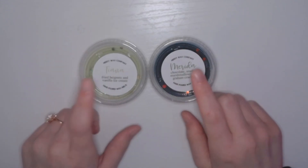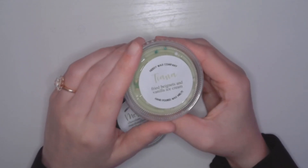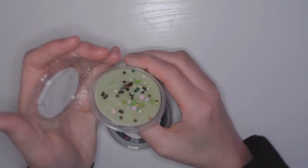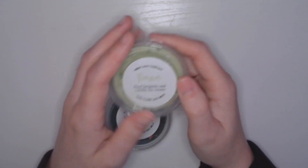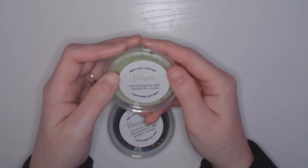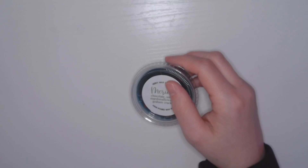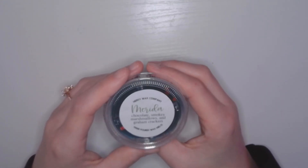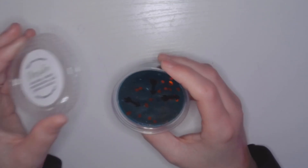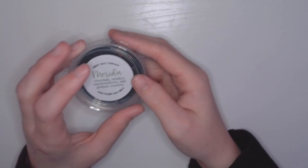These next two I'm not really a fan of either princess, but Tiana is fried beignets and vanilla ice cream — it's so cute and it literally smells so good. These were the two right before Christmas and when they say they ended on a bang, they ended on a bang. And then Merida: chocolate, smoky marshmallows, and graham cracker — I love the teal color with little arrows — and it literally smells like a s'more. That one is so good.